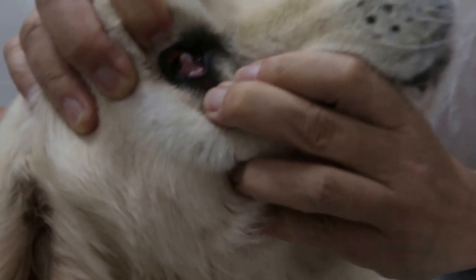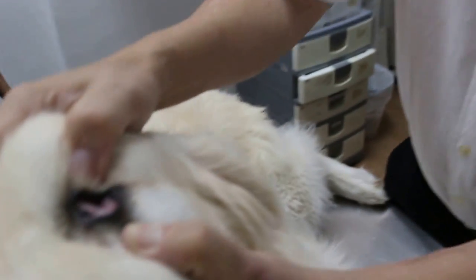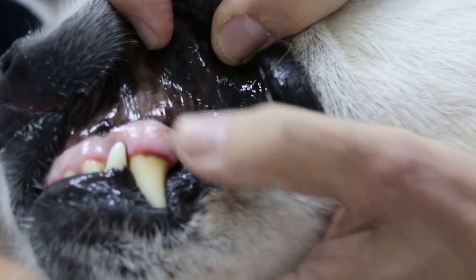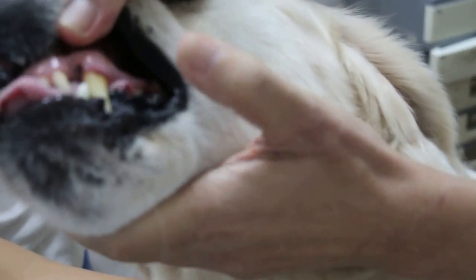So, I will check the mucous membrane. I've got this — see whether it's pale or not, or jaundice. Then, I will check the gums. The gums is pale. So, this is pink — there is no jaundice.